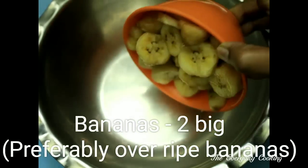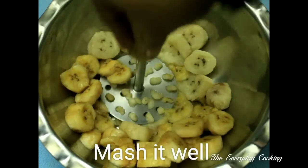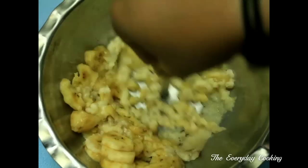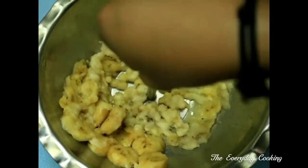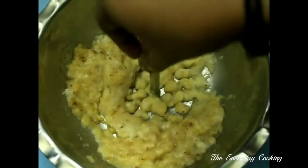These are two big overripe bananas. We are going to mash them. The bananas are mashed well.